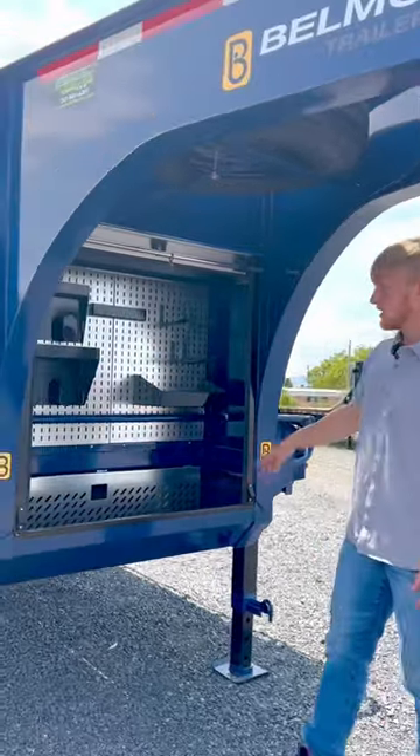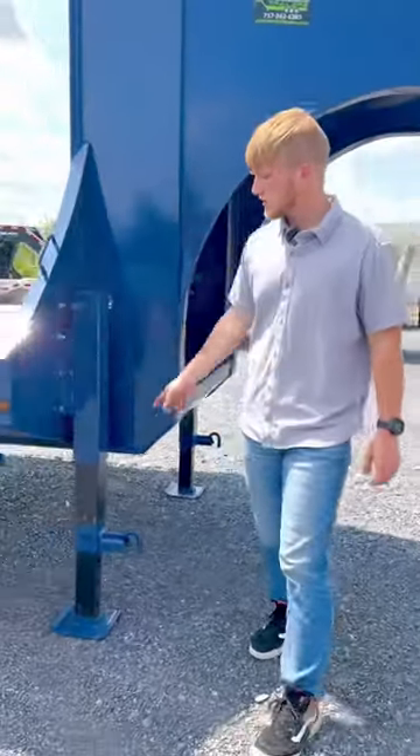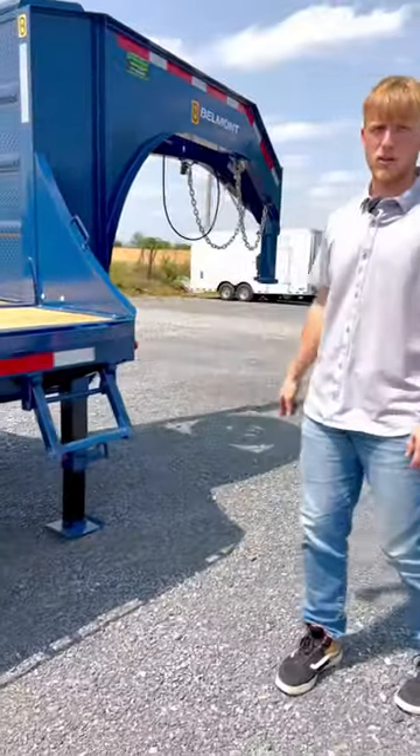Standard features include a spare tire, a customizable toolbox with a locking lid, 12,000 pound drop leg jacks, and a tuck away step for getting onto the bed of the trailer.